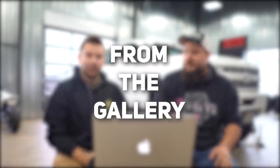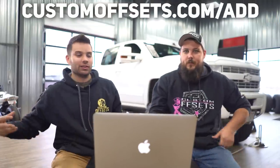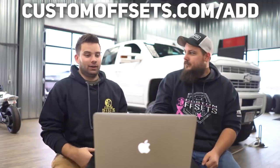We got an episode of From the Gallery, so we're gonna take five trucks that are loaded into the gallery at customoffsets.com/add, and then we're gonna rate them on a scale of one to ten. Let's go.